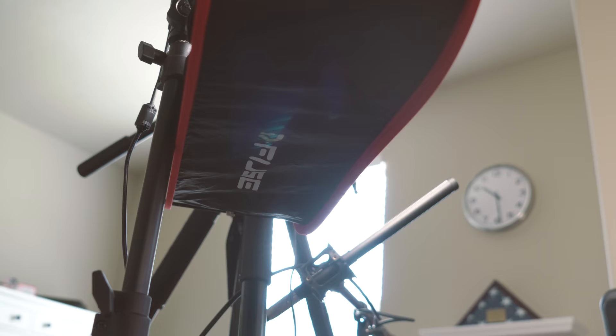For me, I use this softbox in almost every single one of my projects to soften up the hard light that LED panels create.